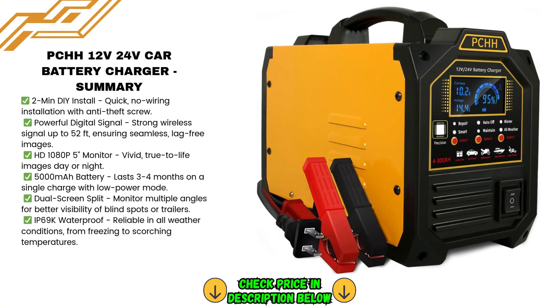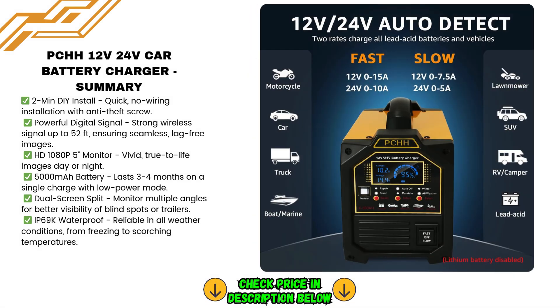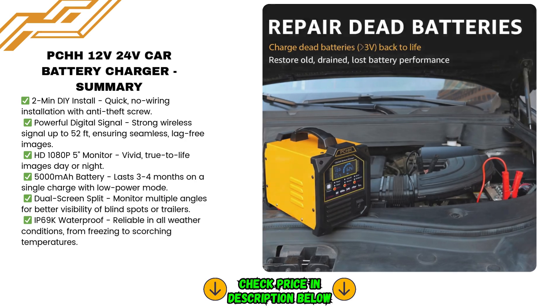The PCHH 12V/24V Car Battery Charger is a powerful and versatile tool designed to meet all your battery charging and maintenance needs. Before we dive in, the link to this product is in the description below. We recommend you check the latest price for your convenience.